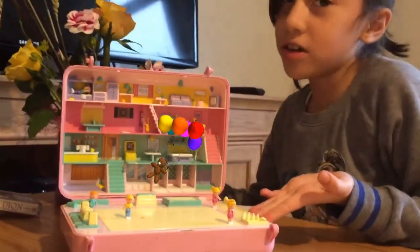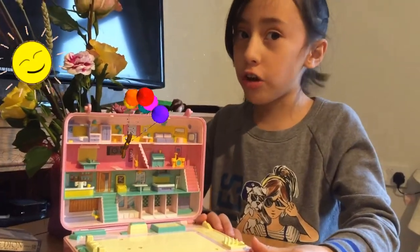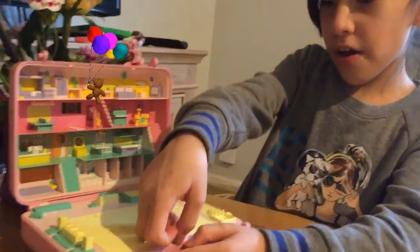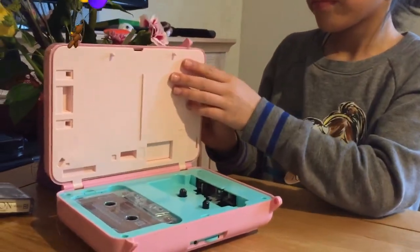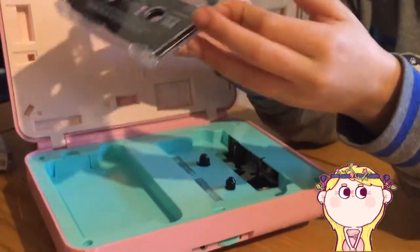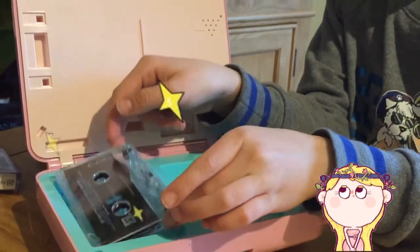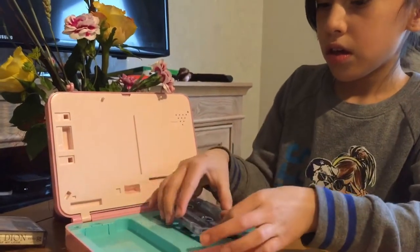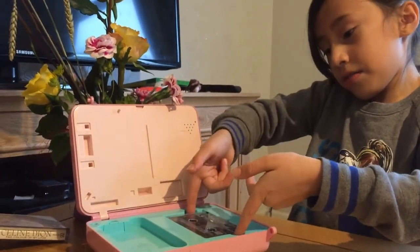These are all the characters I'm going to use for my videos. Do you remember I told you I'd show you what a cassette player is? Now I can show you. If you see this, there's a little hole down here — you lift it up, and down here is where the cassette goes when you're not using it. If you still want to use it, you put it down here.